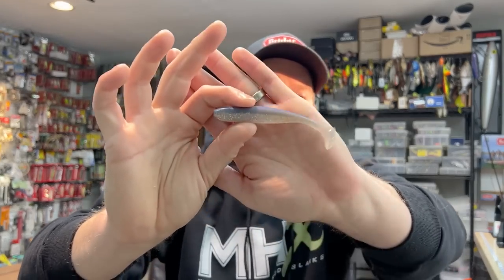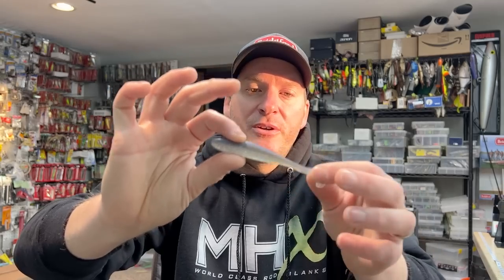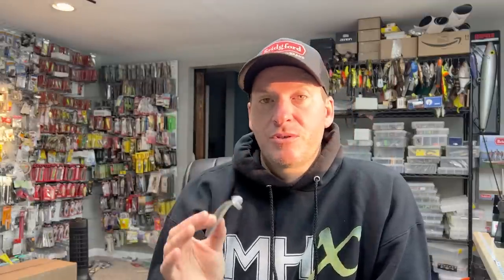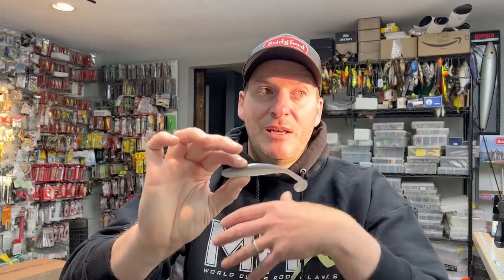Next up we're going to jump to what I consider my more finesse swimbaits. This is the Kytec Easy Shiner — the four and a half inch size. They make these from about an inch and a half all the way up to six inches. You'd look at it and say it's a standard boot tail swimbait, so why is this one different? The difference has to do with the motion. The tail in this case has a really tight wobbling motion — it's extremely natural, much different than ribbed swimbaits that have that big wide tail kick. This bait just kicks the tail itself, giving it a very natural, tight motion.